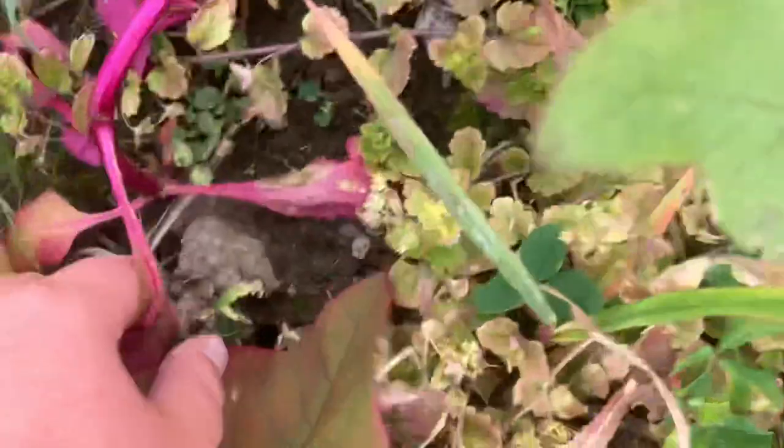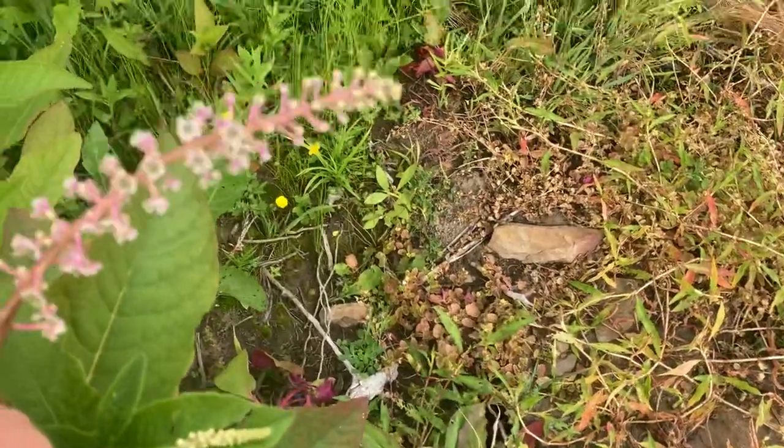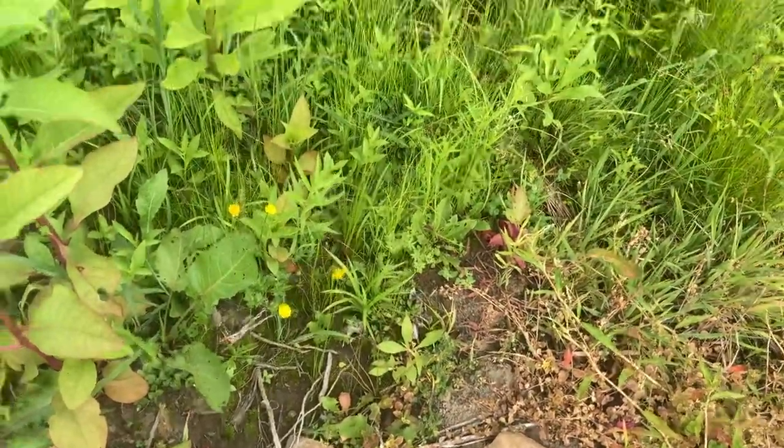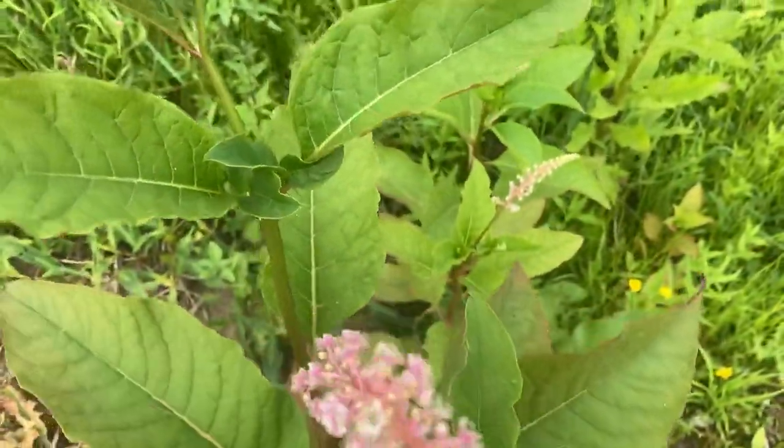Look at this purple stem — that's cool looking. It's growing all in here. It's got very pretty flowers, which are good for bees and hummingbirds. Well, maybe not hummingbirds, but it's good for bees and other pollinators, like butterflies, and many other things.